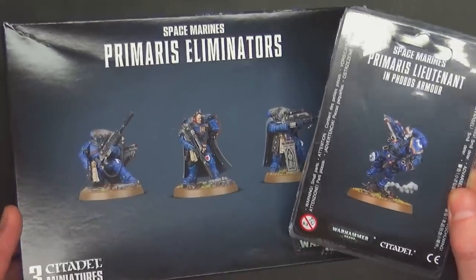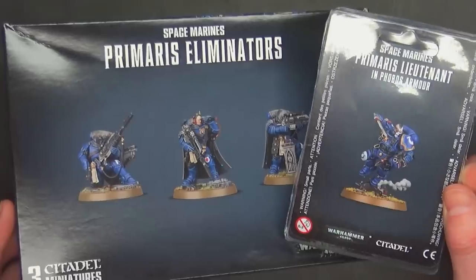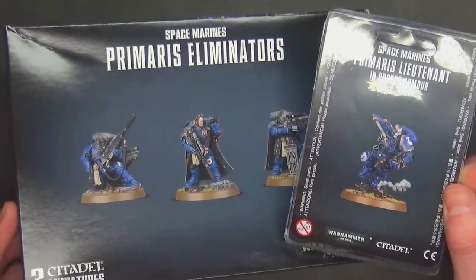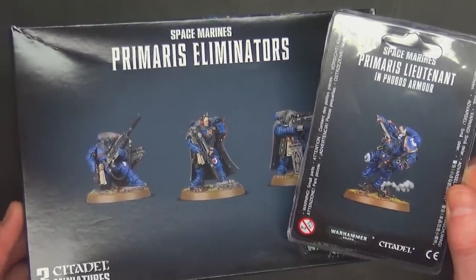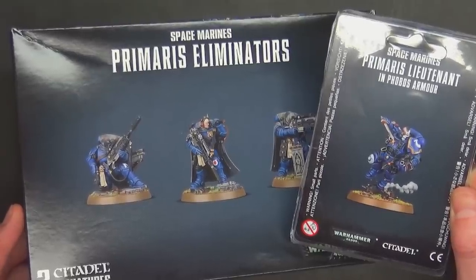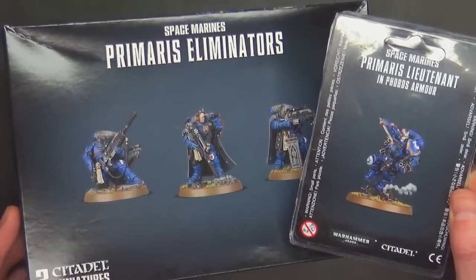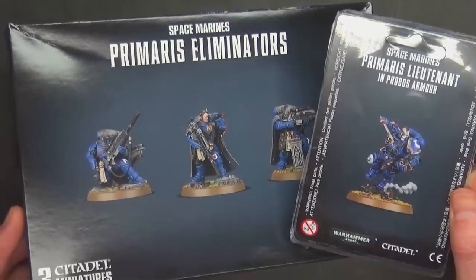The new eliminators are $50 US and the Primaris lieutenant is only $35. I say only $35 because the two new special characters are $40, so he's actually at the old price of $35, whereas maybe a year ago he would have been $25. And of course you can always get your Warhams for less at miniaturemarket.com every day — they sell it for less.